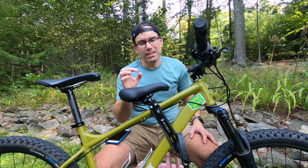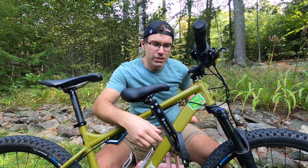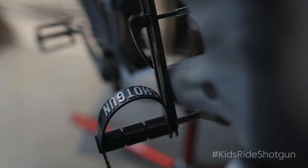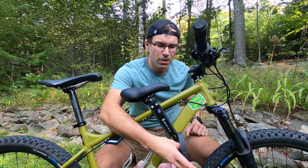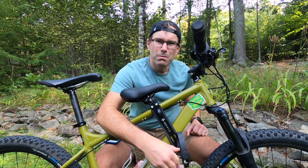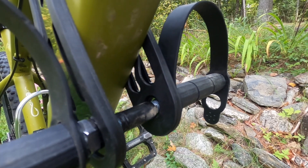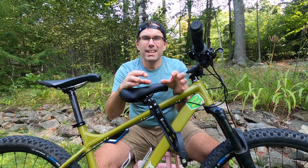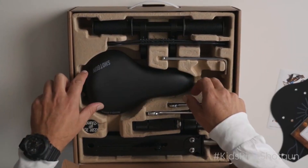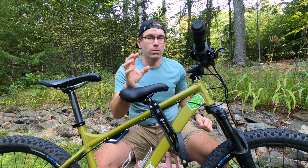The one spot where they definitely chintzed out was the foot pegs. On the Kids Ride Shotgun, they're aluminum with traction bumps — they look like stunt pegs you'd see on a BMX bike. These ones seem to be metal still, but they're a much thinner steel pipe with a plastic coating on the outside. I still think they'll do okay. The Kids Ride Shotgun seat also came with quality tools; this one came with tools as well, but they were the junkiest tools you've ever seen.